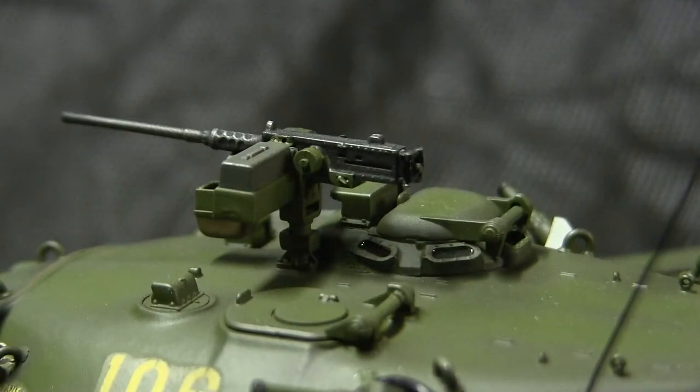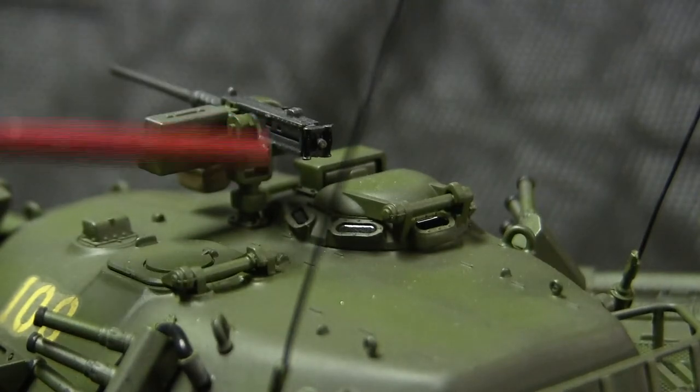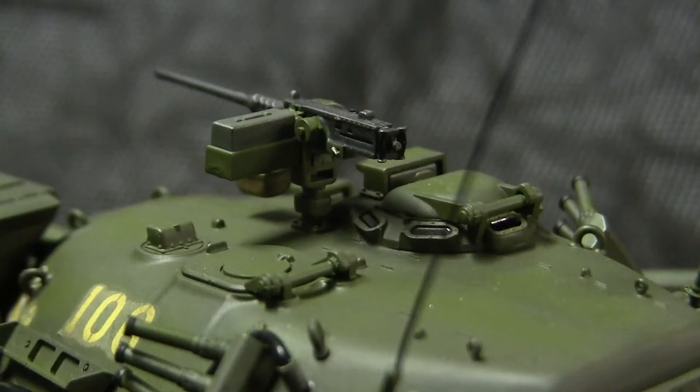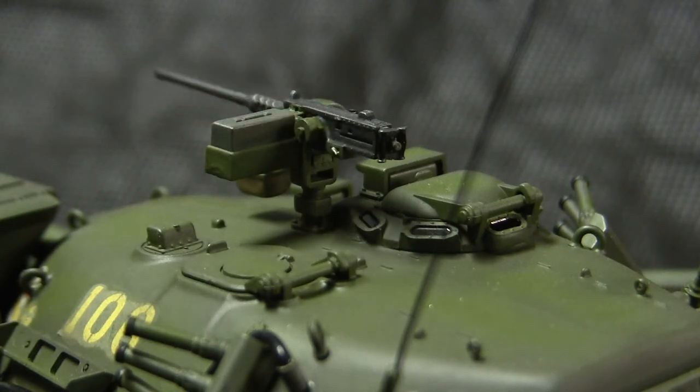Moving to the tank's M2HB heavy machine gun, you'll notice that the handles on the spade grip as well as on the charging handle are not painted with a wood-type coloring. On the real Type 74s, the .50 calibers are supplied by FN, and the FN M2s feature polymer and/or black bakelite material for the grips.